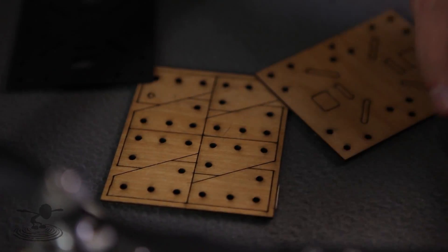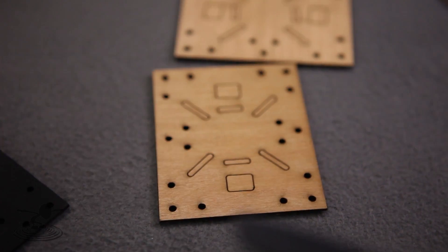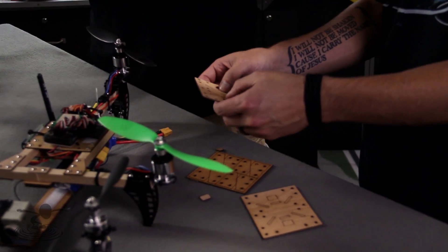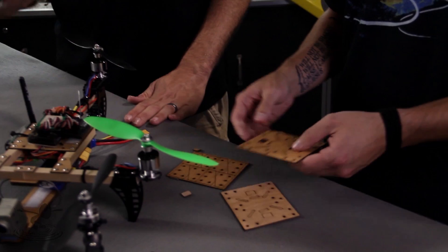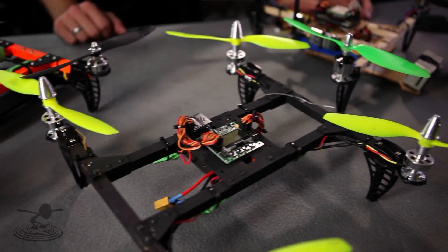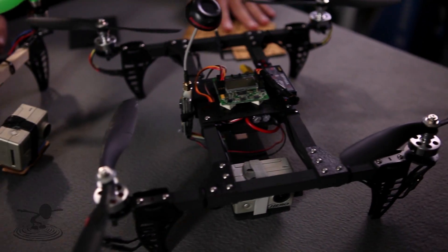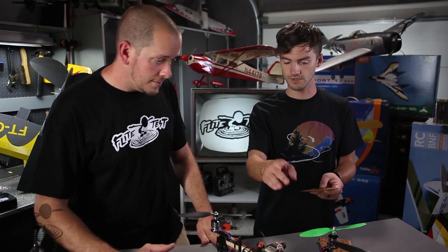With all these different cutouts here, you have multiple different options for different configurations — you can fit a multitude of different platforms. It has these squares; see how it opens up? Open Pilot is really small, KK2 is a little bit bigger. You have plenty of surface area for that, lots of options. You can configure it any way you want, and you can set up the arms in different ways using the Knuckles.